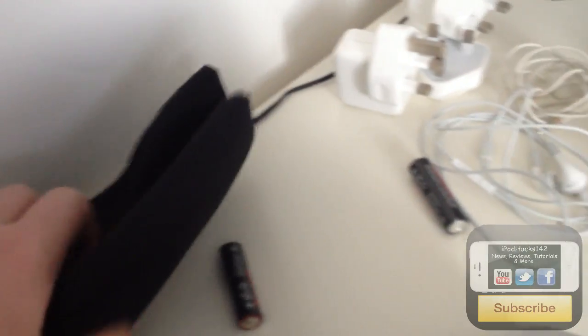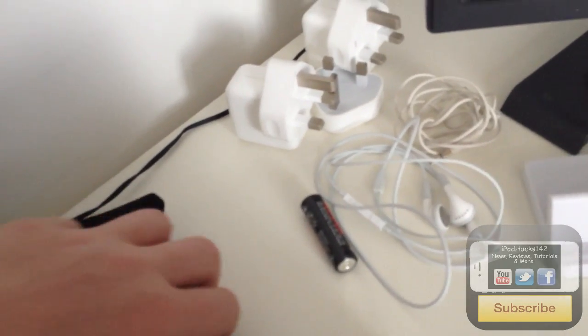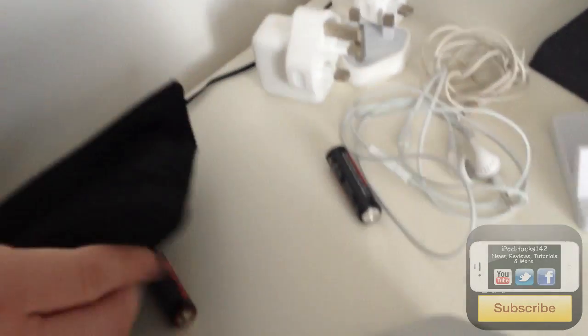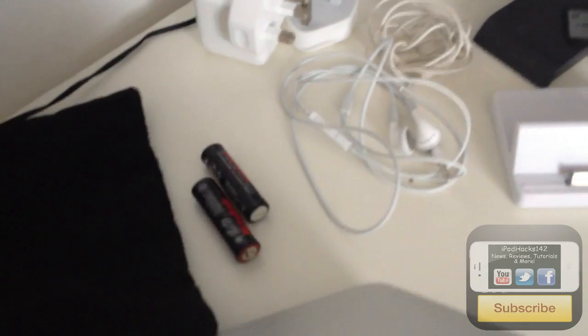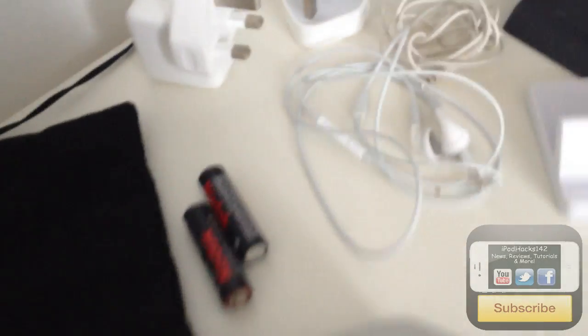Behind here I've got a bag with Technica headphones inside — really good sound quality, I definitely recommend those. I got them from Tesco's, which is basically a UK supermarket like Walmart. I've also got some Apple USB chargers here just to charge my phone, iPad, and stuff like that.